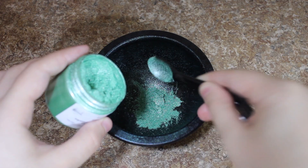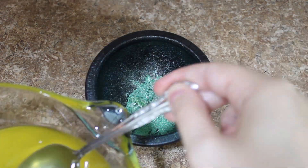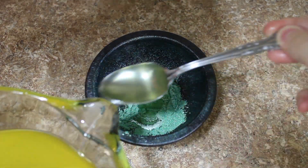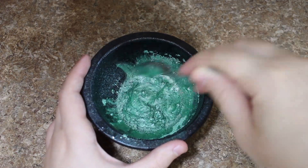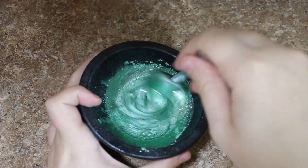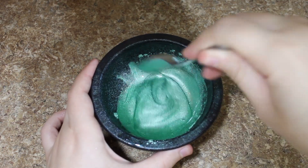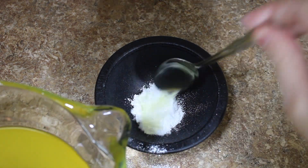Next I'm going to measure out one teaspoon of our new green fairy mica and then mix this with some of your oils. I measured out about six spoonfuls — it's not an exact science, you just want to make sure that it is enough to mix in all your mica. Then I'm going to do the same thing with a teaspoon of titanium dioxide.